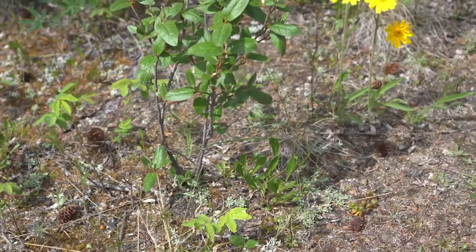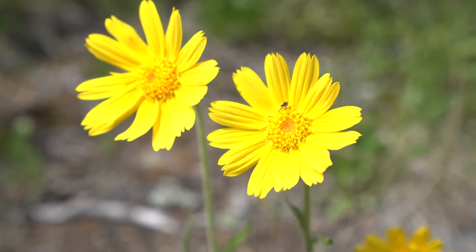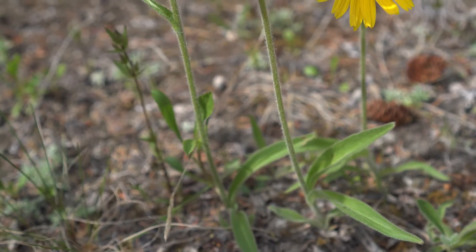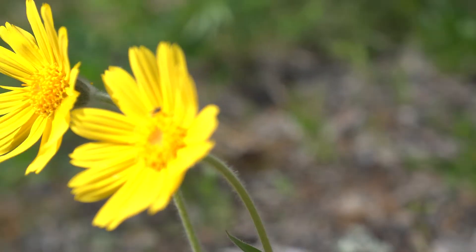The second flower is the narrow leaf arnica, a beautiful yellow flower which is a member of the sunflower family. It has a very tall stem and several long yellow petals that overlap from its center. It will rotate towards the sun, similar to other members of this family.